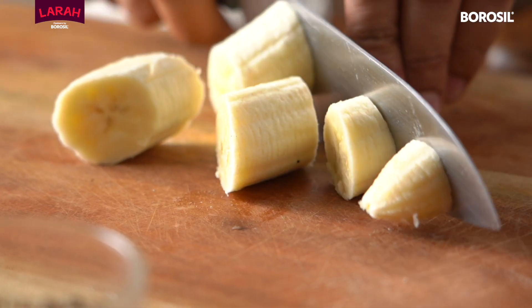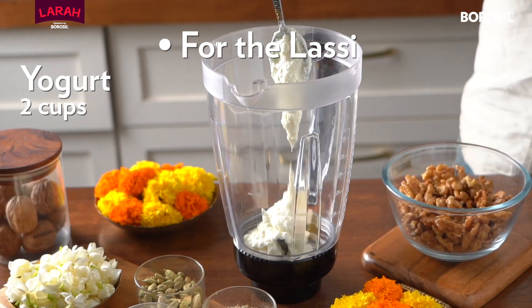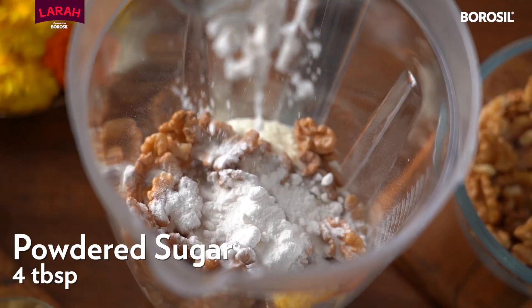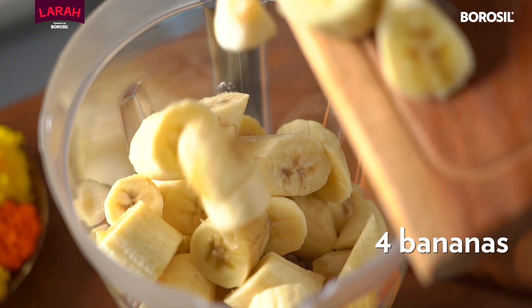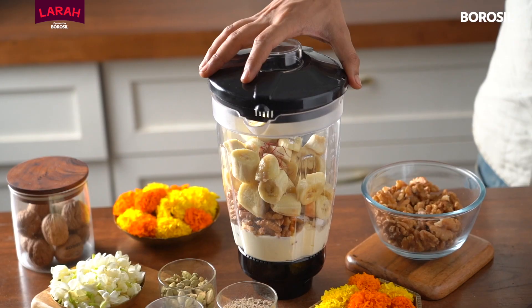To make this yummy walnut and banana lassi, add some thick yogurt, lots of walnuts, powdered sugar, some fragrant green cardamom powder, lots of chopped bananas and a little bit of saffron to a blender.